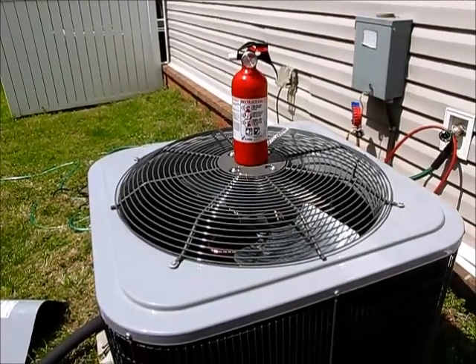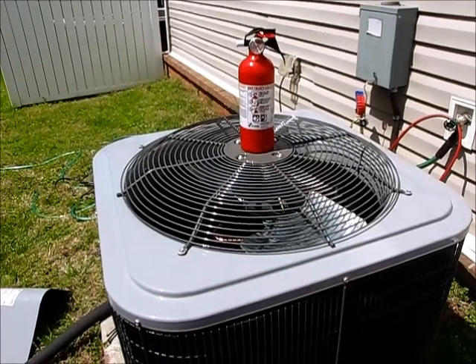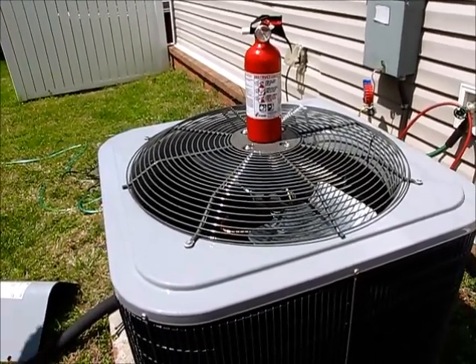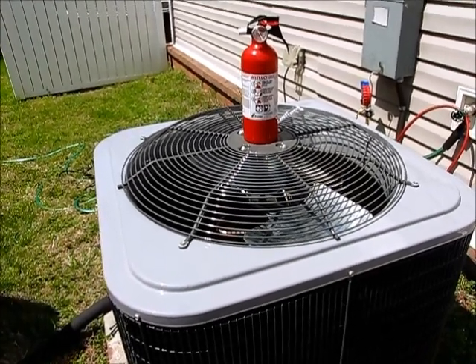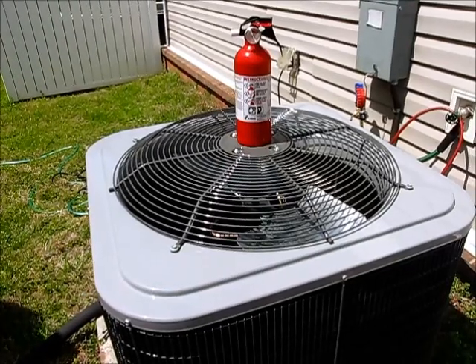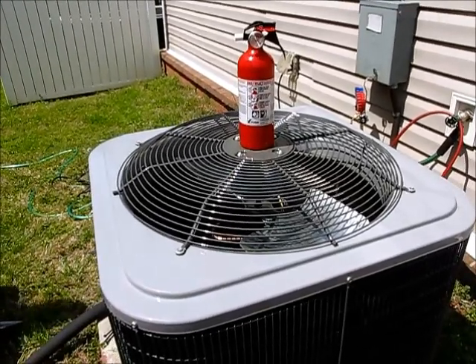Just in case you didn't know, it's always nice to have a fire extinguisher nearby in case things go wrong during your solder. Very important safety tip when soldering in your line sets, especially in a dry attic.